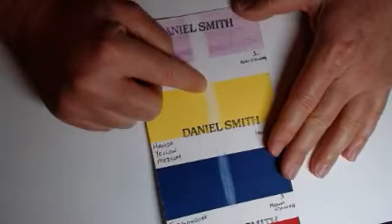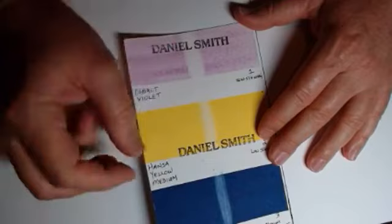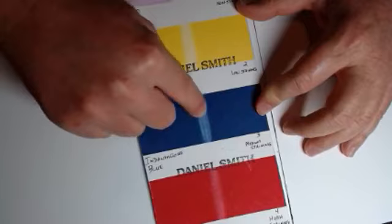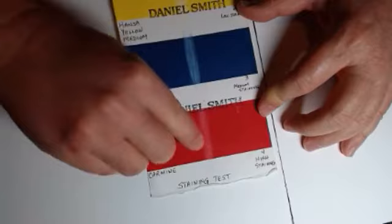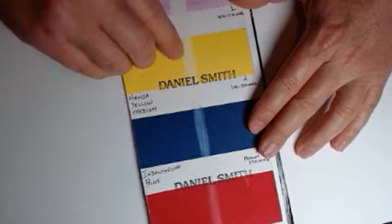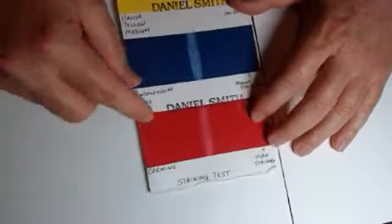If it were a two, it would mean it's slightly staining. Hansa yellow medium, for example, is slightly staining — you can see a very tiny tint of yellow. So it's a two — very low staining. If we go to indanthrone blue, which is a three, it's medium staining — you can see a lot more of the blue. And then if we go to carmine, it's a four — highly staining — very difficult to remove with a wet brush. So: one means non-staining and very easy to remove; two means low staining; three is medium staining, you'll see way more than a light tint; and four is highly staining — pretty much not going to move.